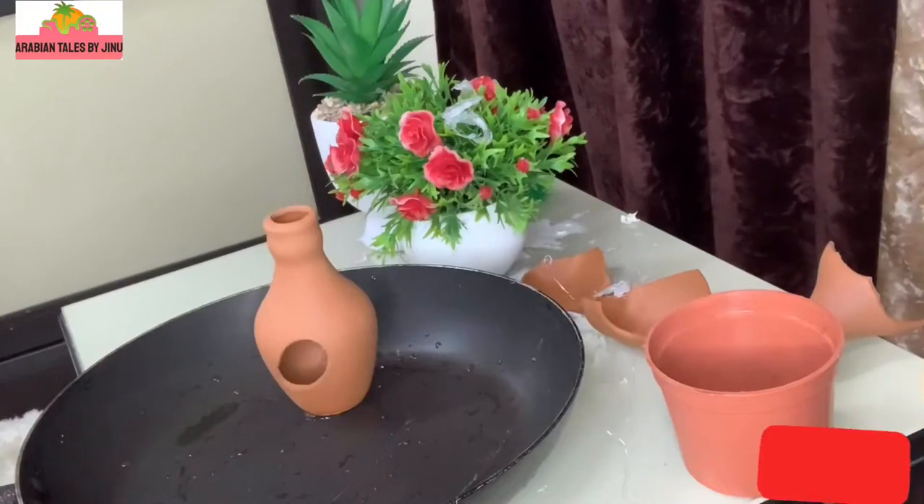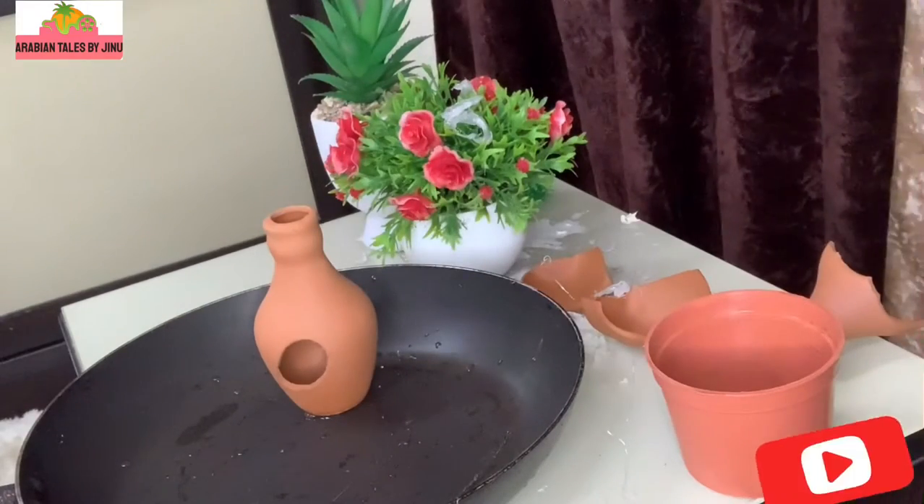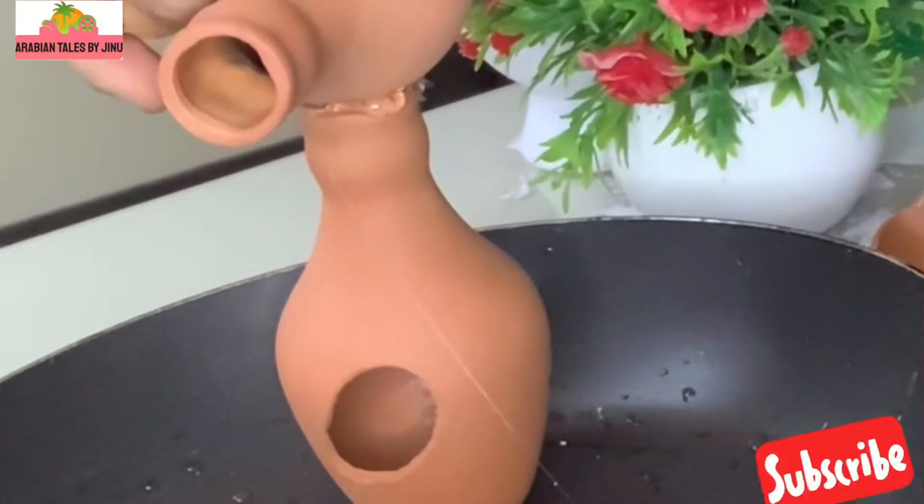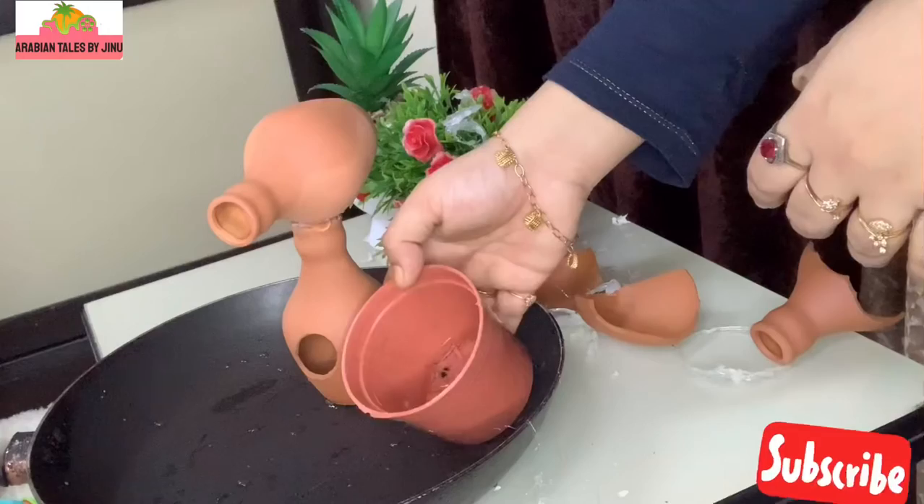There will be 3 kinds of holes — we'll cut them a little over. I will use an old fry pan. We are ready to cut the pots.